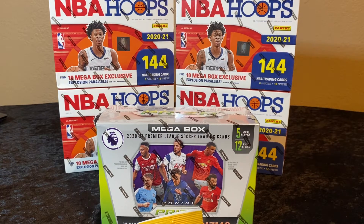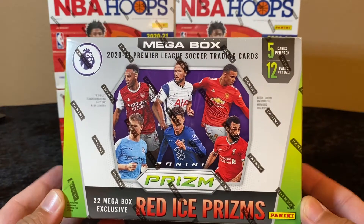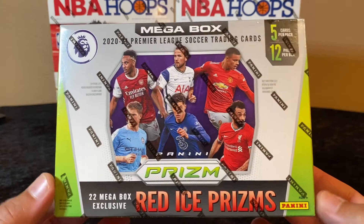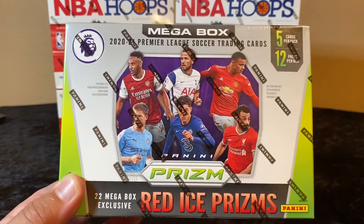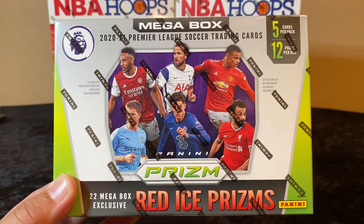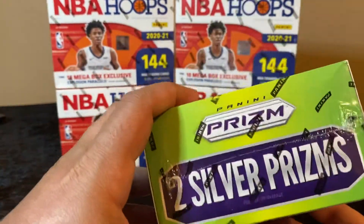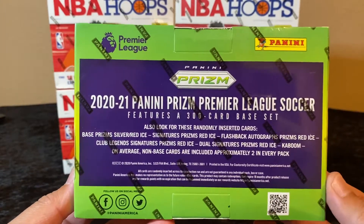What is going on guys, welcome to another personal rip here on the MJ Pool. Today I'm gonna be ripping this mega box of the new 2020-21 Premier League Prism soccer cards. I've never opened a soccer box before but I definitely wanted to check these out — they just came out and I was lucky enough to get my hands on a couple of these boxes.